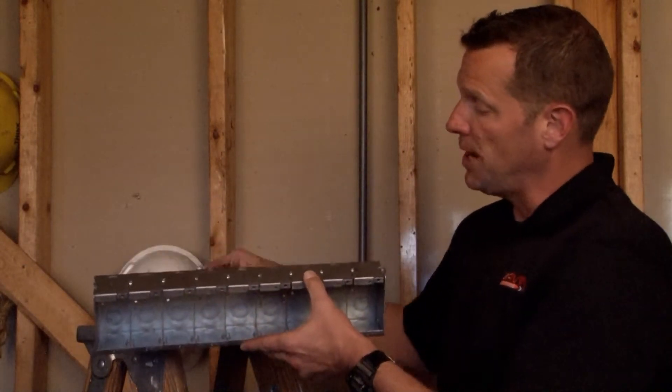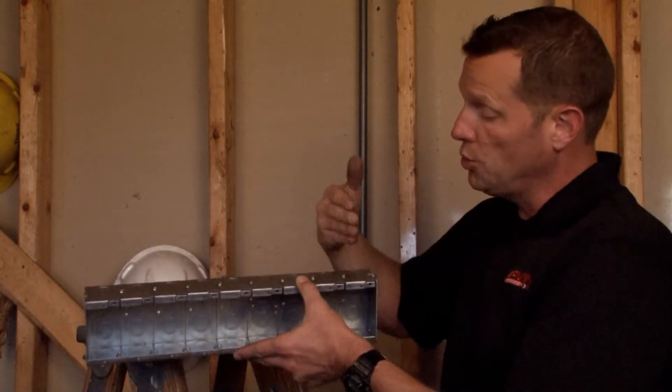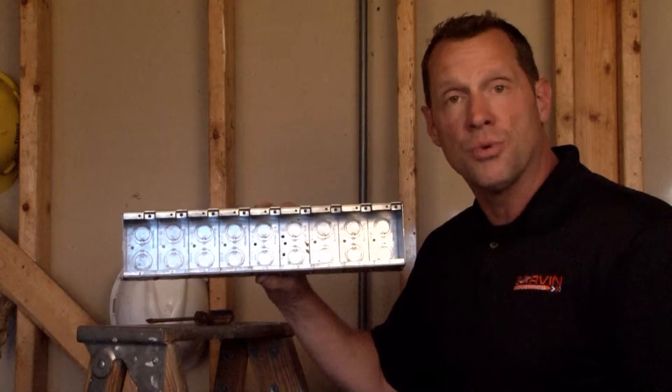What's unique about a gangable box is that by using a screwdriver, you can loosen the set screw that holds each individual panel together, and you can reduce the size of this box or expand it as your field application requires.